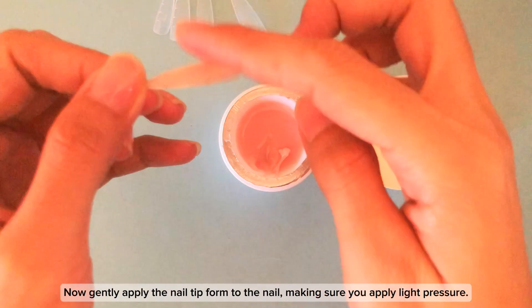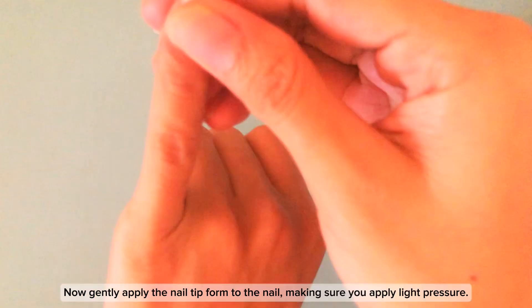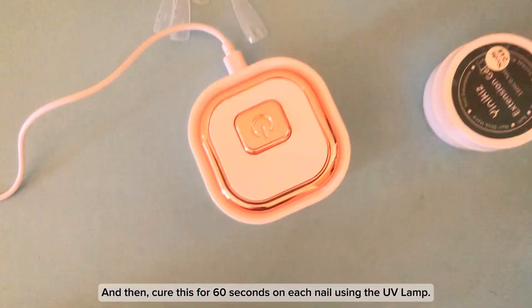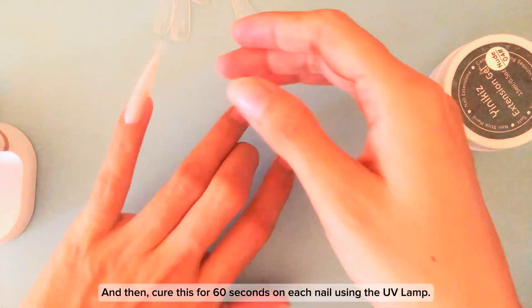Now gently apply the nail tip form to the nail, making sure you apply light pressure. Then cure this for 60 seconds on each nail using the UV lamp.